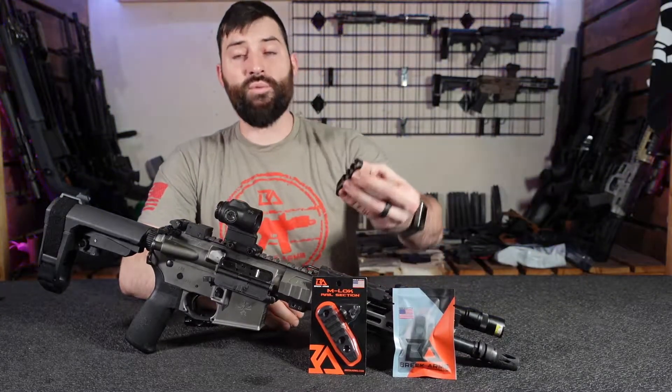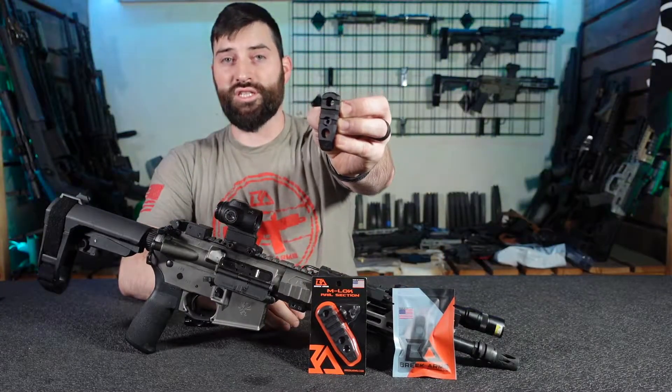Hey there folks, Caleb Downing with Breek Arms, and today we're going to talk about these M-LOK rail sections that we have. Let's get into it.